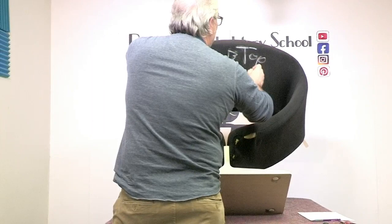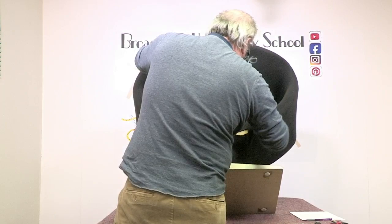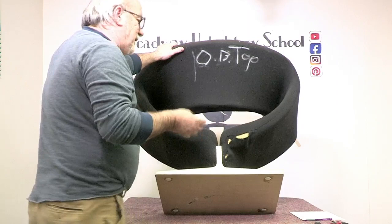Why does he write top? Sometimes I'll just put a T. I don't want to take any chances — I could turn this around when I'm ready. I'm going to explore inside here a little bit to see. This is part of the seat right here — I already have my seat marked front. But you see how the seat comes through here, there's a seam here, and it comes all the way out here. Very unusual chair.